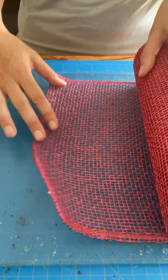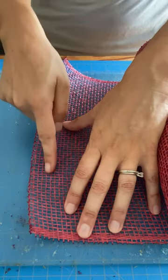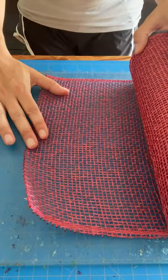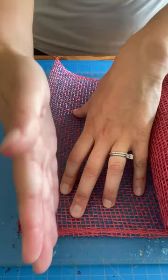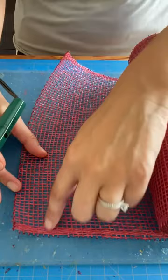One of the challenges people have most often with wood burning is not going at the correct speed, and also trying to cut a straight line instead of staying within the rows or columns between the squares. My recommendation: you want to stay between the squares — don't cut on the lines, cut between the lines. Even if your weave is a little crooked, you have to stay within that same row or column, or your final product will be off.